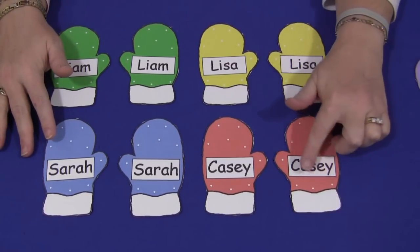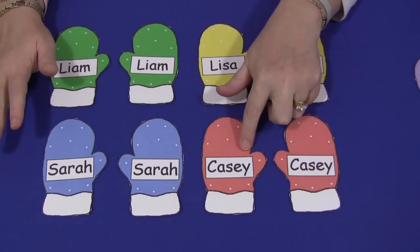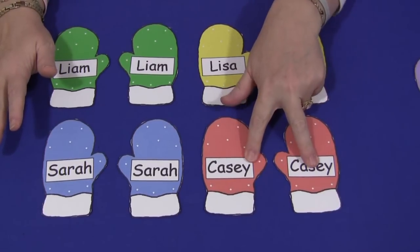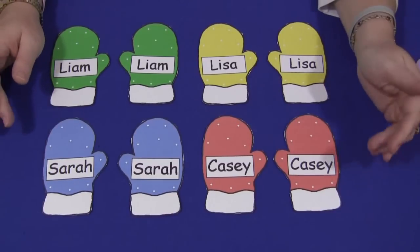They come with a blank rectangle right on the mittens so that you could write the children's names in the mittens. Because it's a match, you want to do two names — so two mittens with one child's name. That would be for a table or a floor game that you could do.